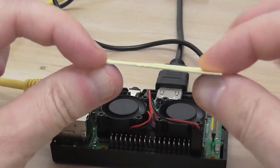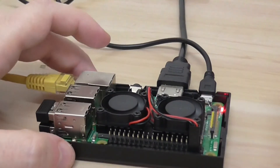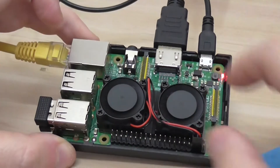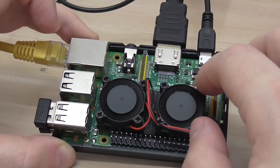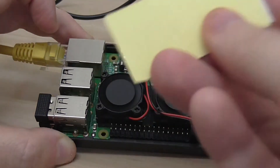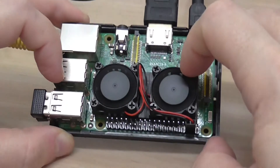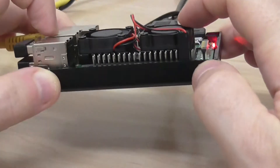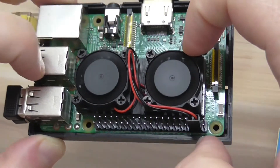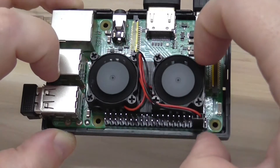The thicker sticker is maybe 0.5mm or a bit more, and I'm also using the 3mm sticker provided. So you basically have two sticker options for mounting the heat sink. There are no mounting holes on the Raspberry Pi for heat sinks, so you need to use the sticker option or a conductive thermal paste solution — that's the only option. Very quiet, no extra noise. I'm using a 2A 5V power supply unit with the Raspberry Pi.